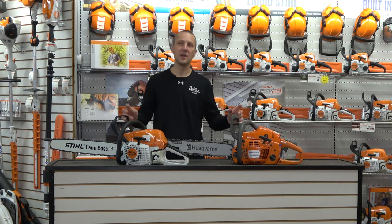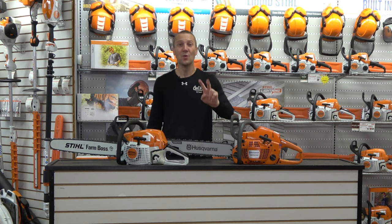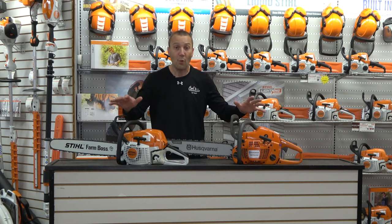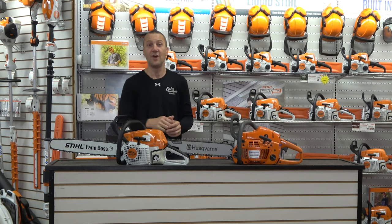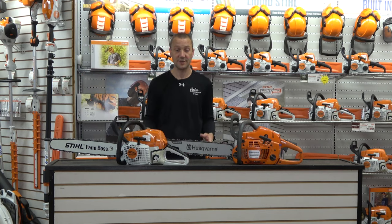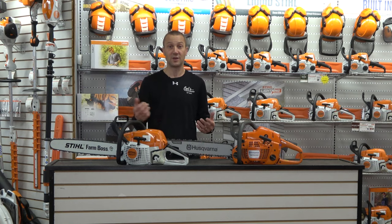Today we're going to talk about the residential 20-inch chainsaw and the top two residential 20-inch chainsaws. I use that word loosely, but I want to clarify these are both not pro saws. This is not the 550 XP or the MS 261 Stihl chainsaw. These are made for the homeowner that cuts some firewood — cutting five to ten cords of wood a year.